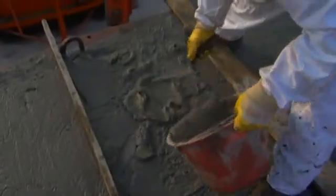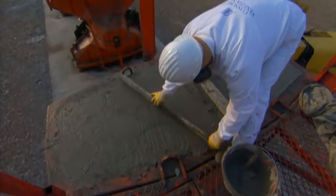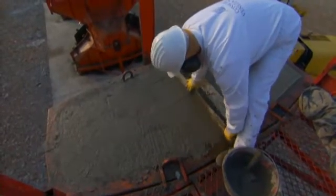As a final step, the top is smoothed. In 48 hours, this acropod will be hard enough for inspection.